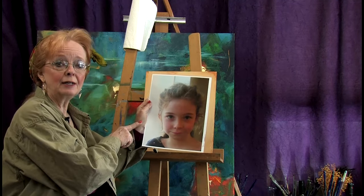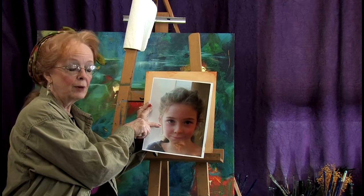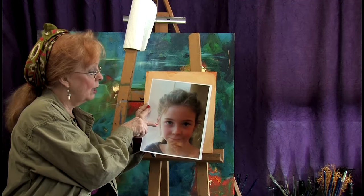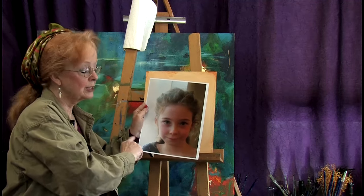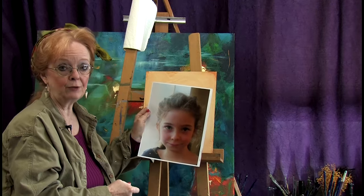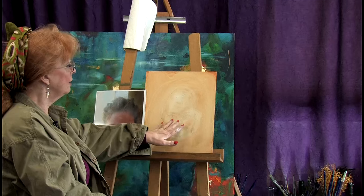I put Evie in the light of this window so that the light reflected on the right side of her face, and there was shadow on the left side. This gives it a more Rembrandt-y look than if I just took it with a flash. So here's our panel.